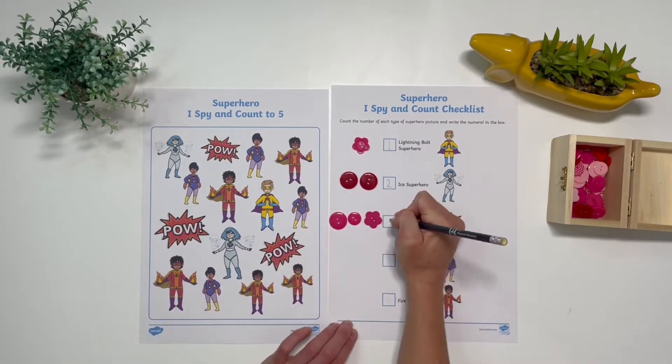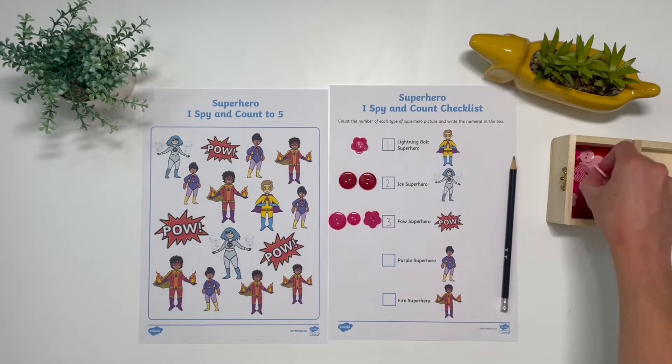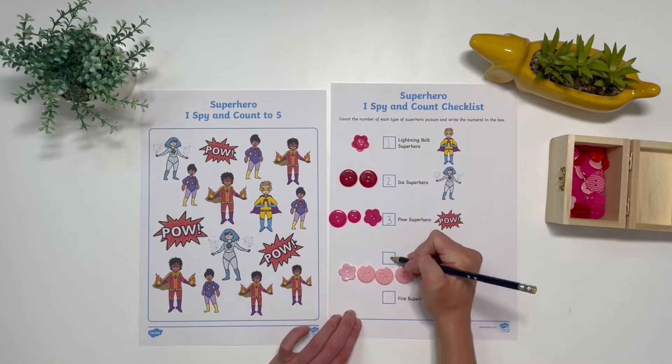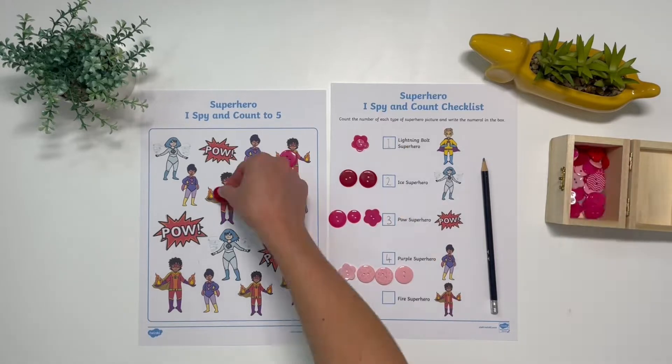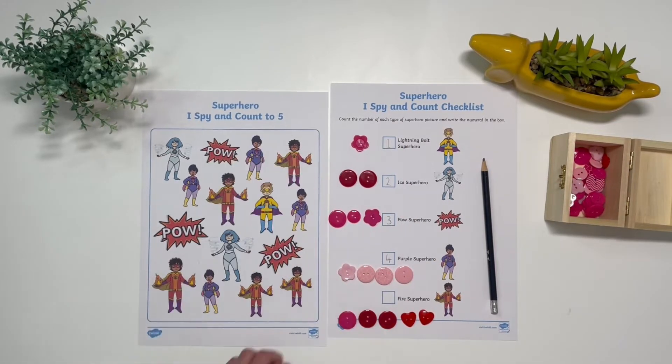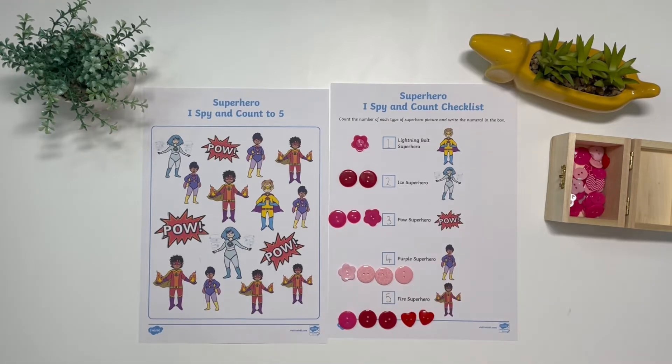Children could use buttons to place over the superheroes to help them to count. You could encourage the use of mathematical vocabulary by asking children which one there is the most of and which there is the least of.